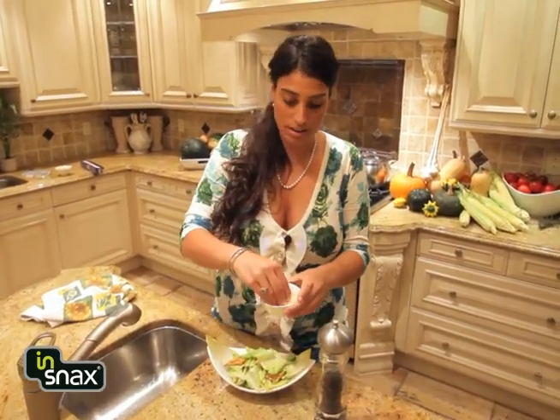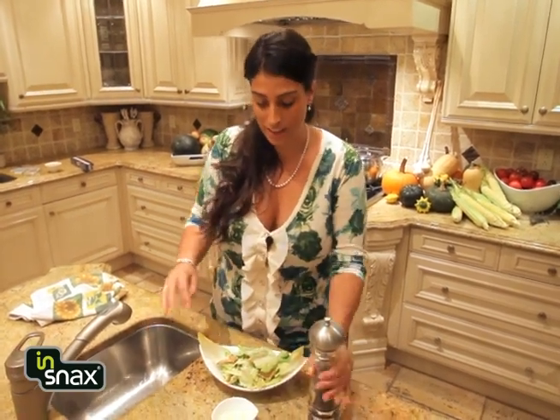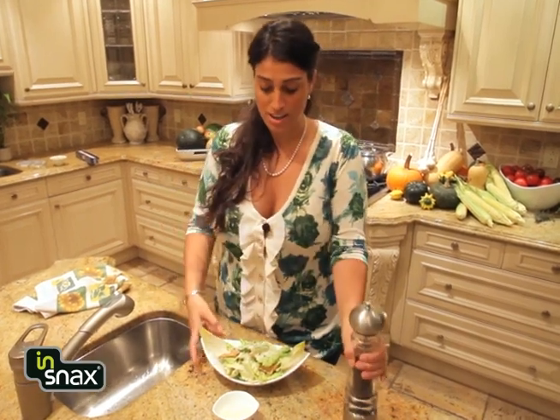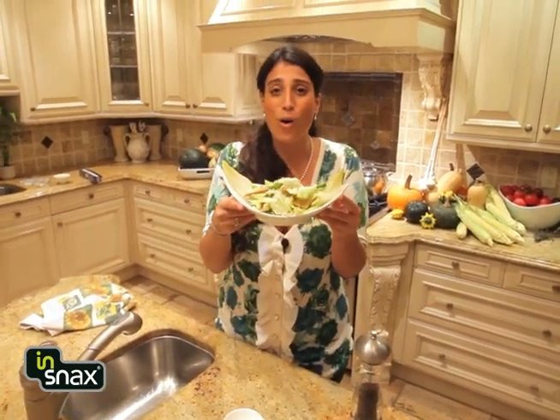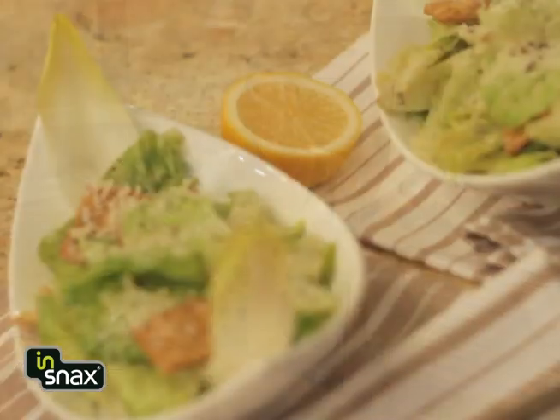Once you're ready, just sprinkle on a little last bit of Parmesan cheese and a little bit of fresh black pepper, and you're ready to go. All natural, great ingredients — and of course, In Snacks multi-grain pita crisps. Enjoy it!